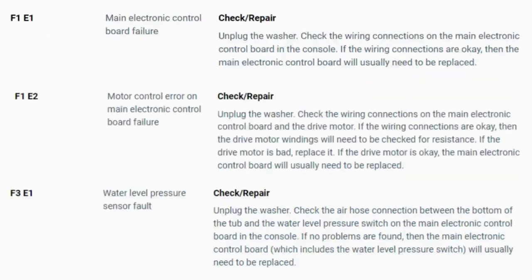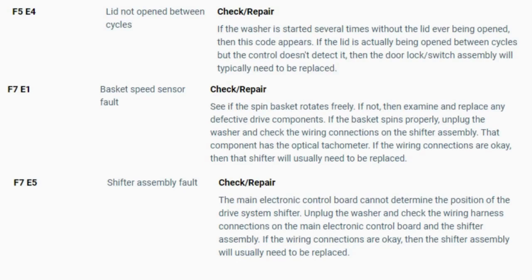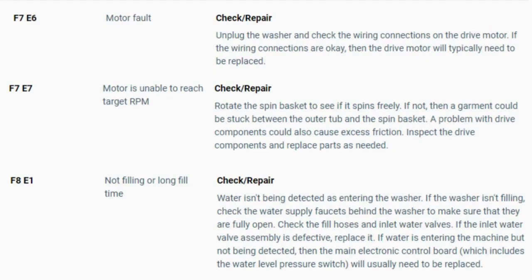Now you have your error code. Use the images in this video to look up your error codes, look in your washer repair manual, or just Google 'top load washer error code' and enter the code — it should come up no problem. Now you know the problem and what's causing your washer to not work. Now it's time to find the parts needed fast and cheap. Watch our next video for the quick tutorial on how to do this. We'll see you next time.